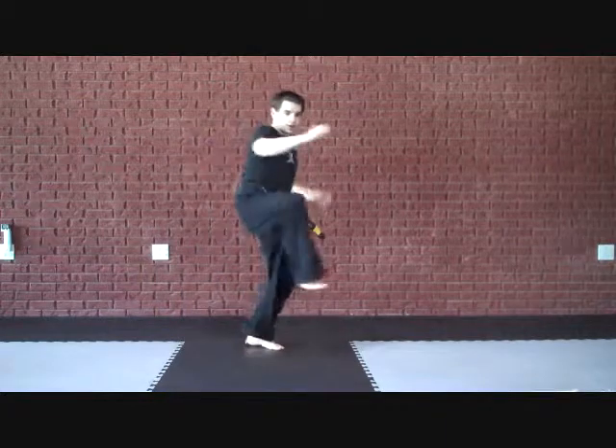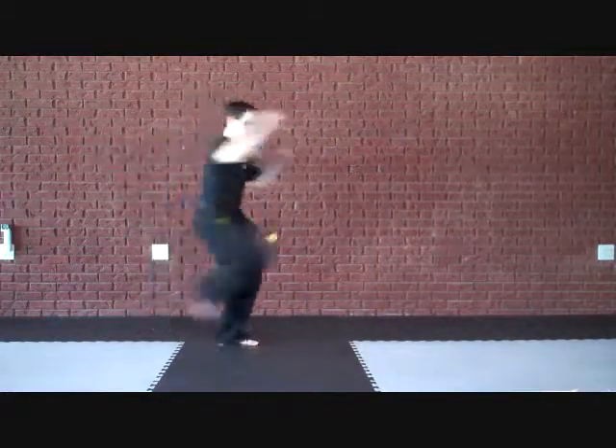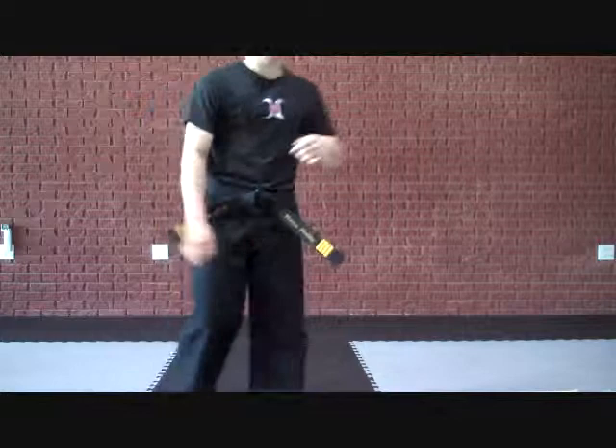Here — one, two, three, hook kick. Just like that. So faster: one, two, three, hook kick. Just like that.